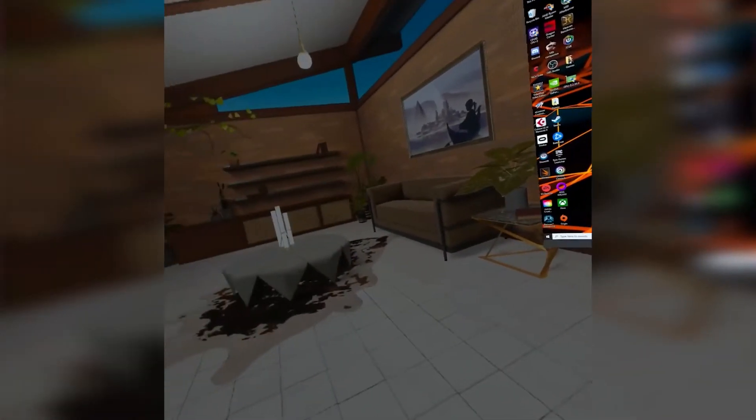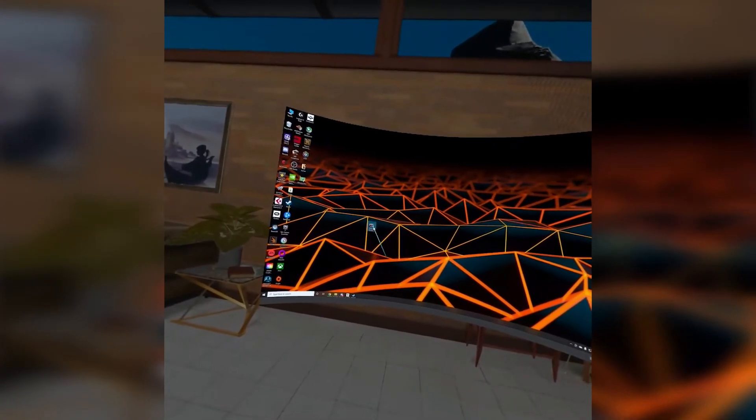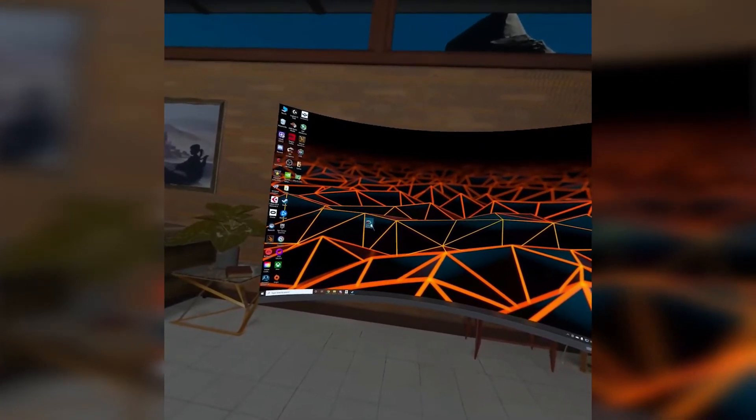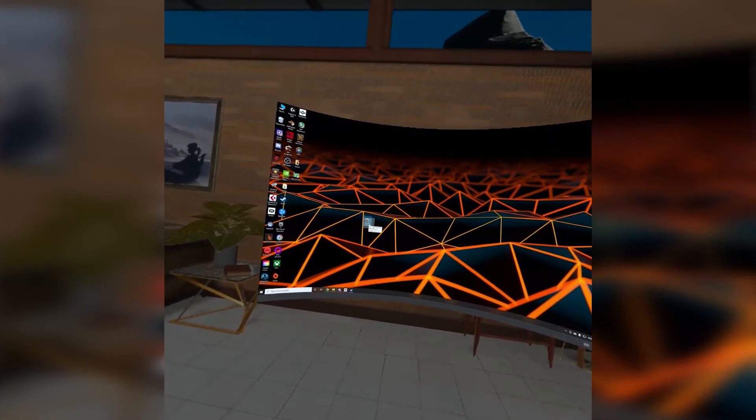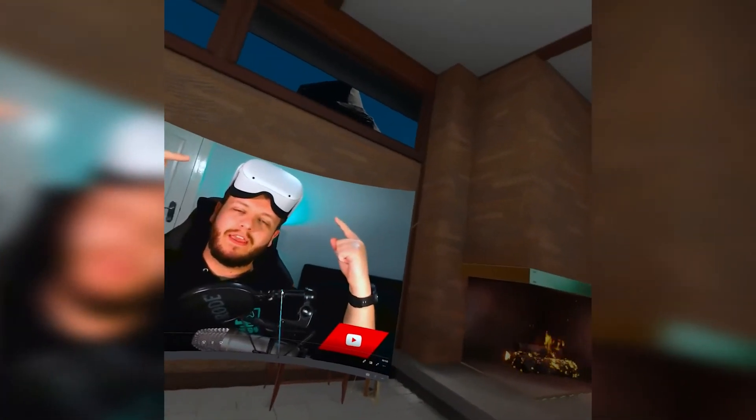Let's jump back to the home area on Oculus. One of the cool features of being connected to your computer is being able to have a desktop in VR, which makes for an interesting way to watch movies — or you can watch this beautiful man's Months and PCs videos. If you haven't seen this one yet, check it out at the end of this video.